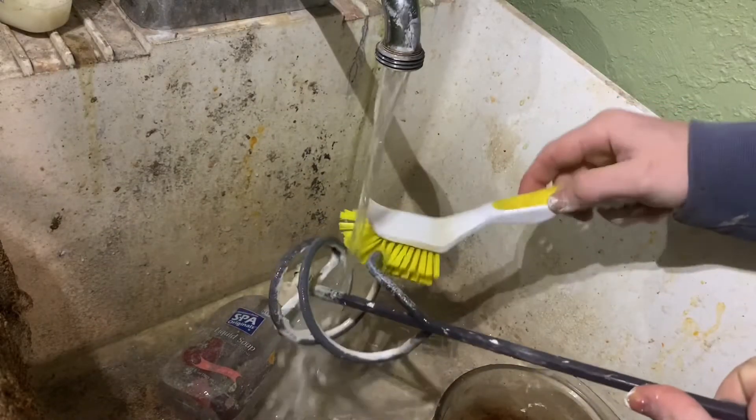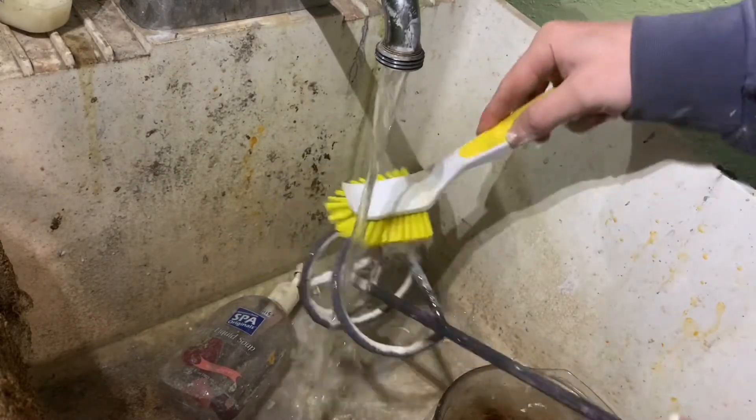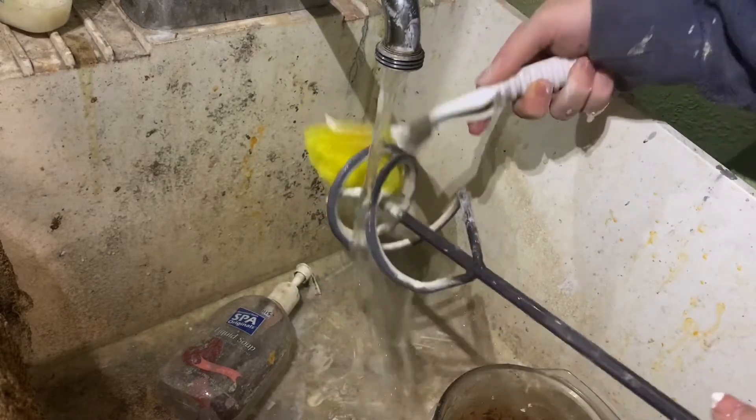It's coming off fine, but somehow I've got a bunch of it inside my shirt.